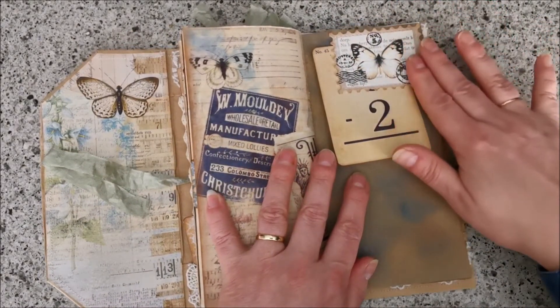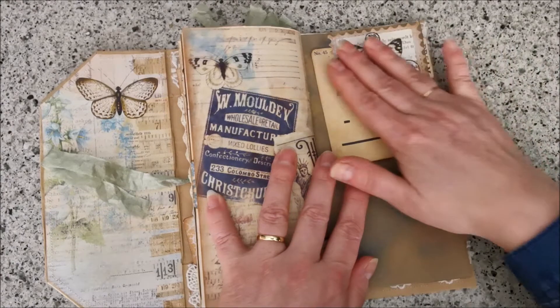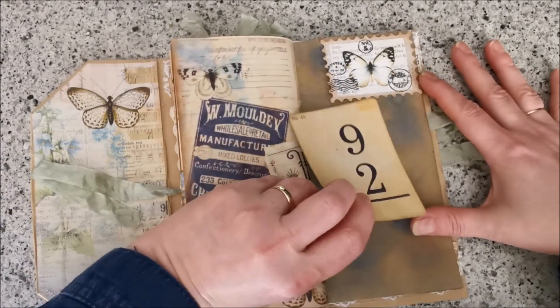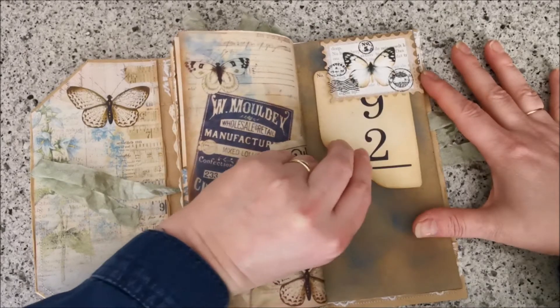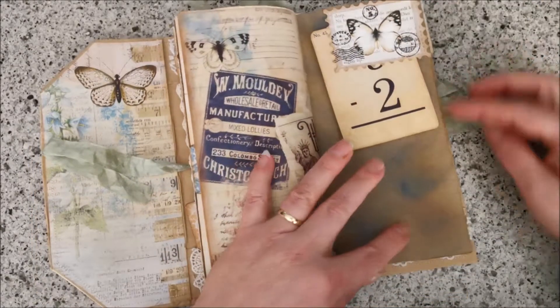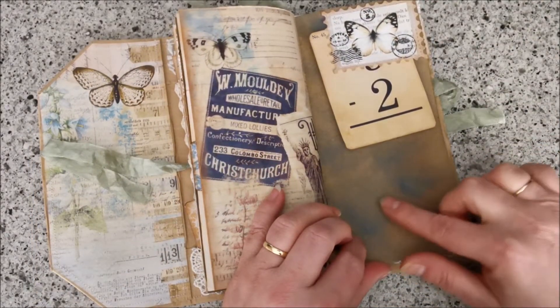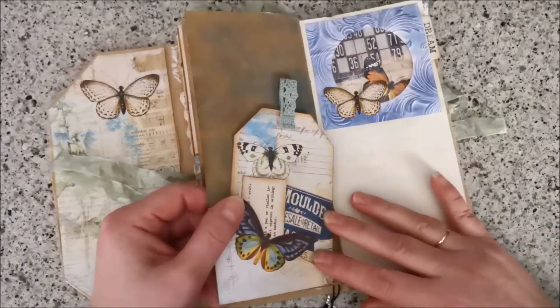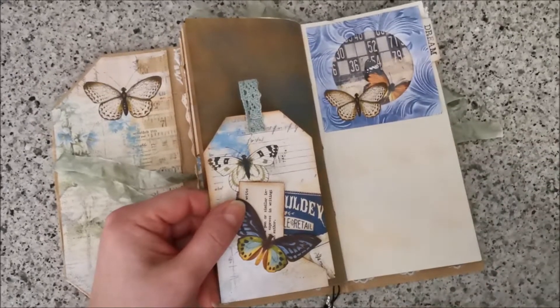Over here there's another stamplet that Leonie made for me — thank you, Leonie, I love them. I tucked in this ephemera from the kit. Again, this is the oxide I used — the blue one; I think it's the jeans one, I'm not sure. Sorry for the shaking.